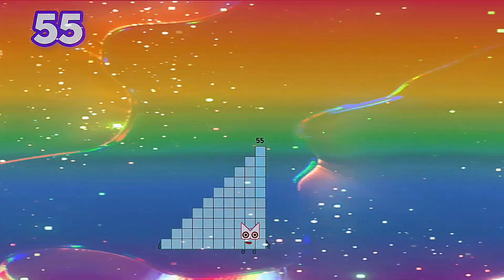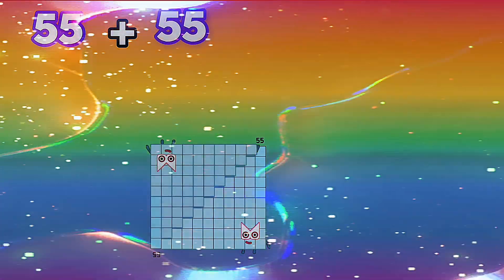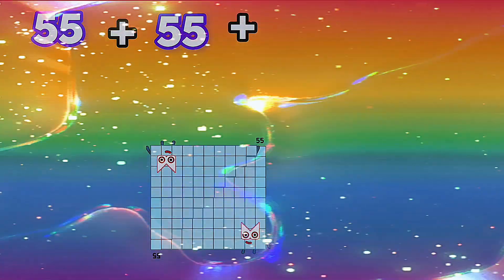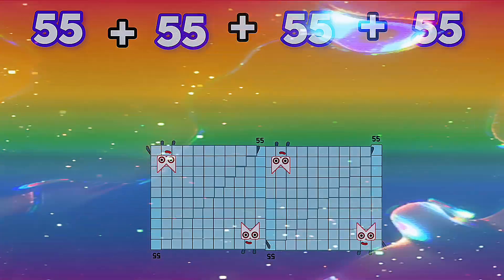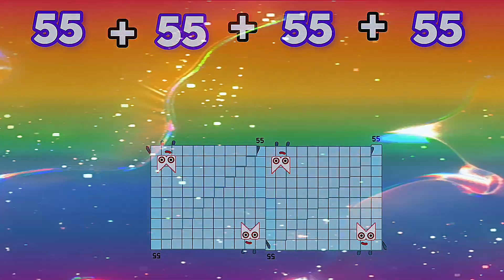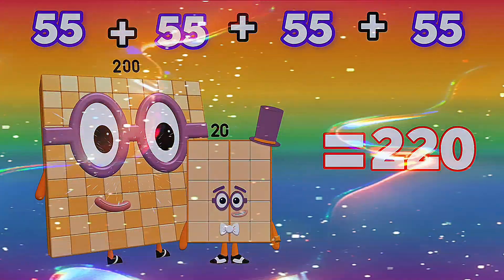55 plus 55 plus 55 plus 55 is equals to 220.